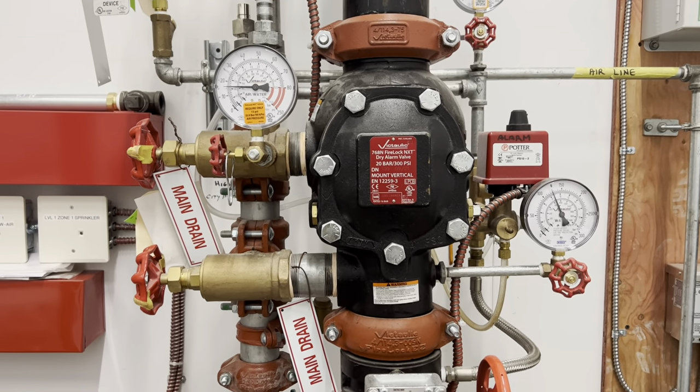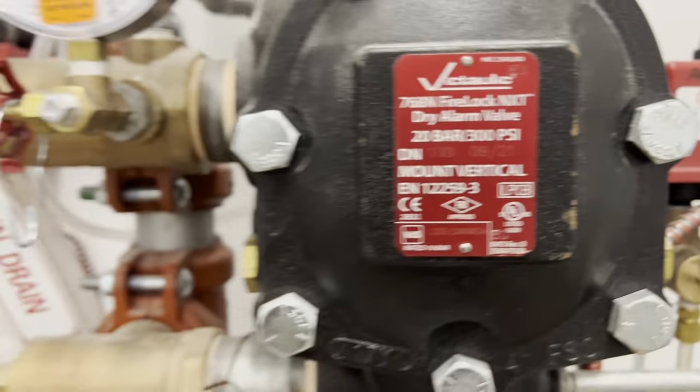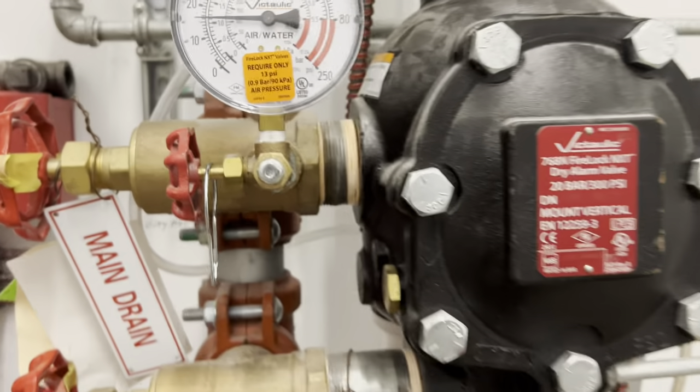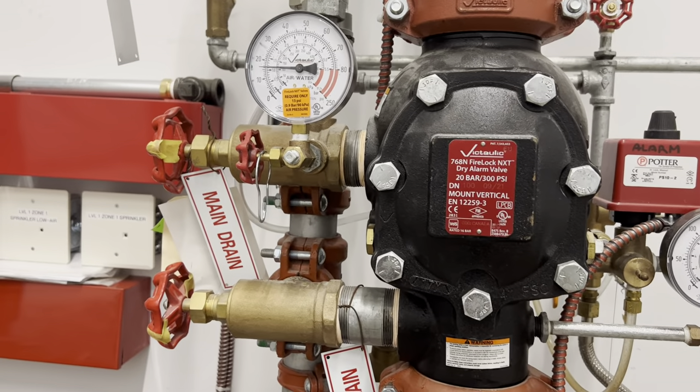We're setting the 768N FireLock NXT dry alarm valve. This valve only requires 13 psi to operate, and this particular valve is set to 18 because we have the nitrogen generator set up, and that requires a little bit higher pressure.